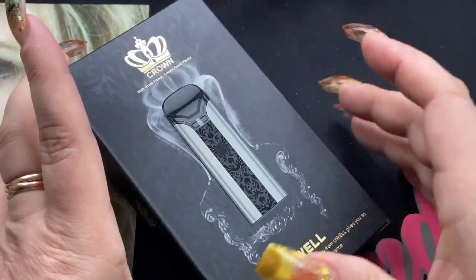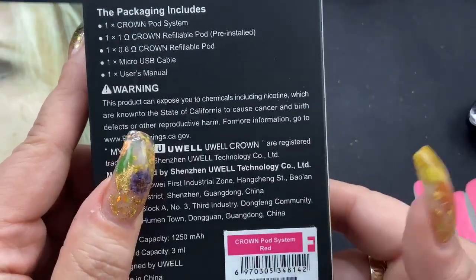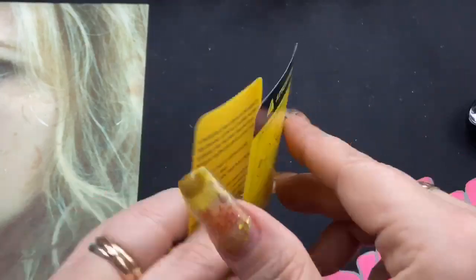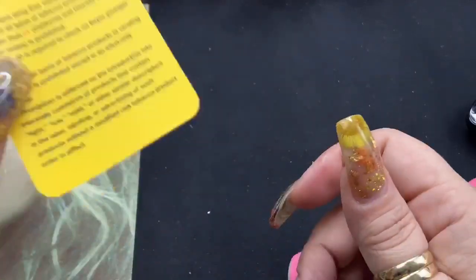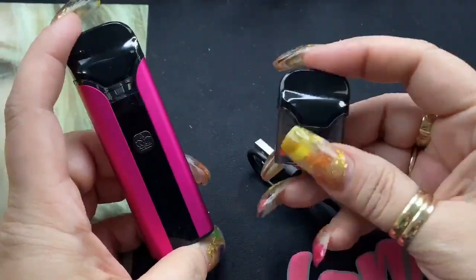Here we are with the Crown Pod by UL. This is the box it comes in. On the back you get some kit contents and the color — mine says red but you'll see it looks different. Inside the box you get a user manual, a serial number or counterfeit code, a card showing how to open and fill it, a warning card, and some silica gel. You also get the device, a USB charging cable, and a second pod.